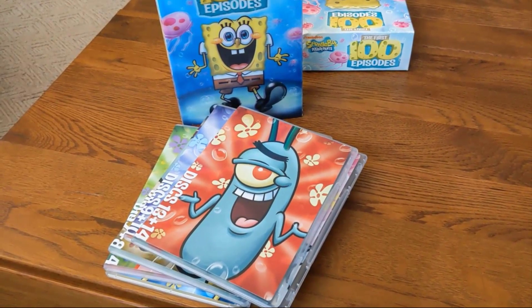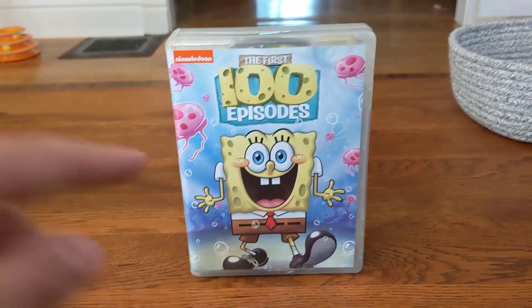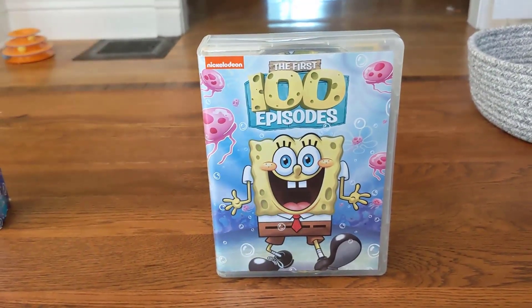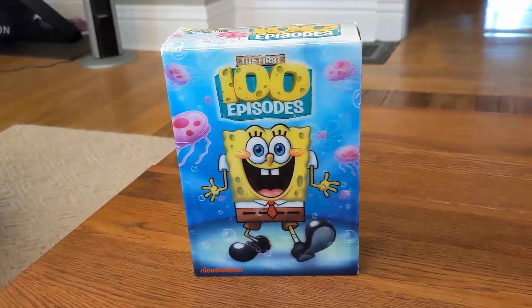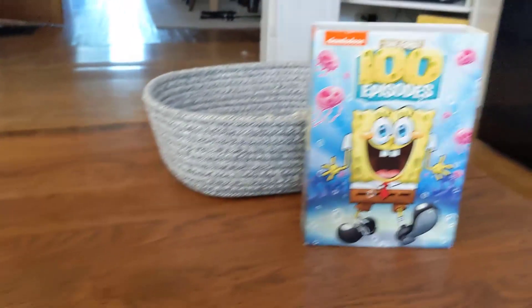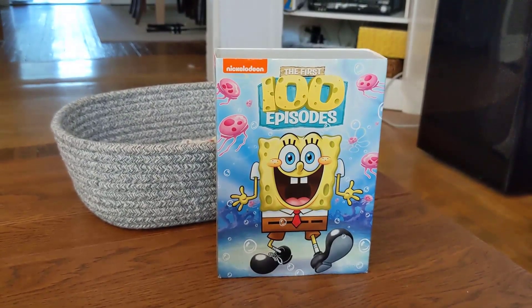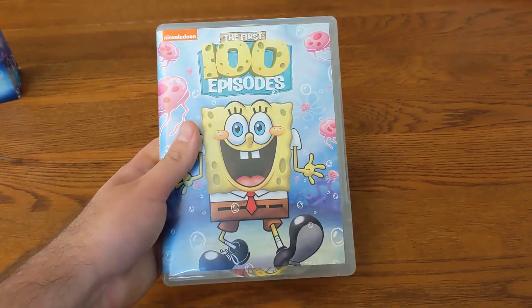That is the overall packaging of the original release. Now let's look at the second release. This was the first version of the First 100 Episodes that I bought — it was an Easter gift. I think the original release retailed for around $50 or $60. The second release I definitely remember being $40 at Walmart, while the third release you can currently buy at Walmart right now for about $20 or $25.